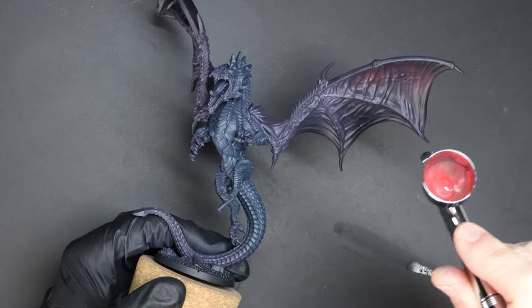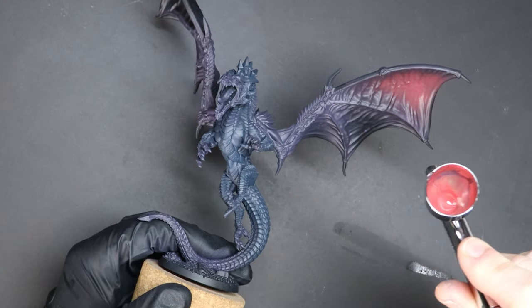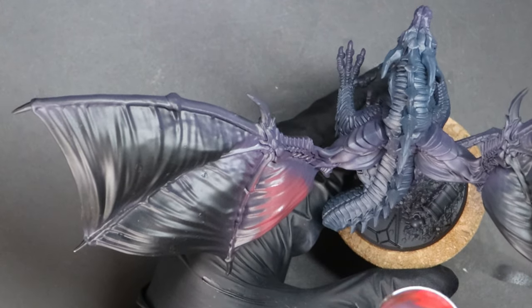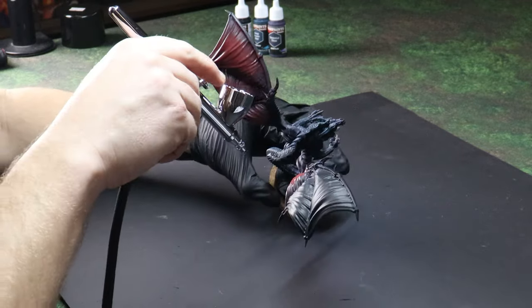I'd like my dragon to have darker colours as the base, but then I'll highlight him to be brighter. That way, when we look at the model, there will be this fantastic contrast from dark recessed areas to bright edges. By doing this, it should help to show off all of the detail on him.